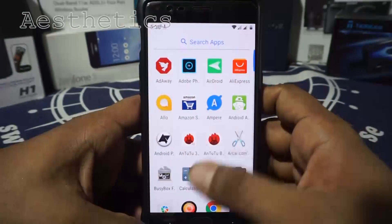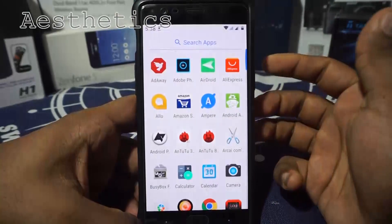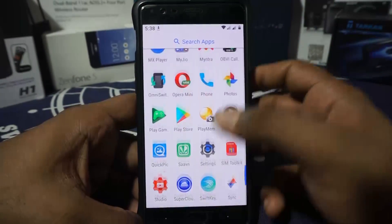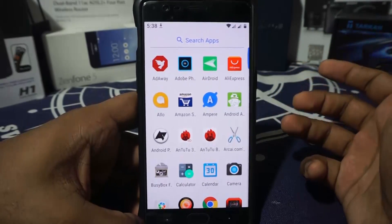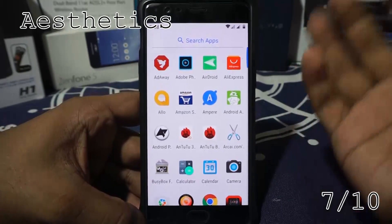For aesthetics, the look is a little bit different. It has Substratum support, which I like on any ROM. The icons are a bit different, giving it an edge over the competition. Aesthetics gets a 7 out of 10.